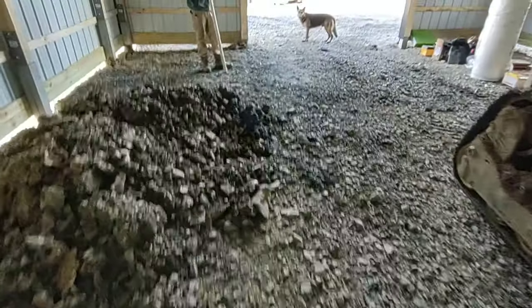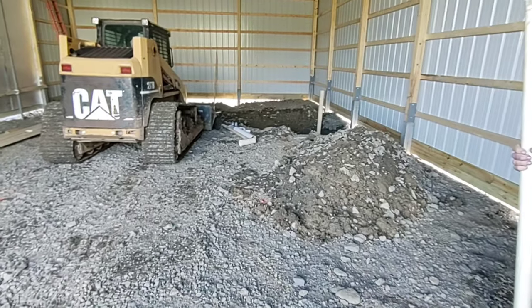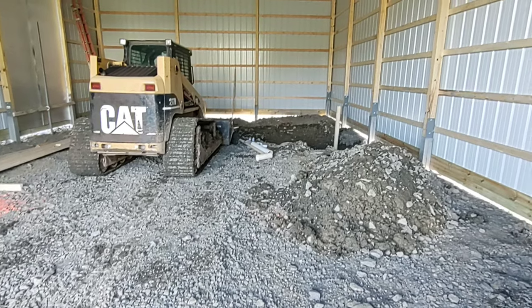All right, well, let's go back here and give you a look at how things are looking. You can see things are a pretty big mess right now.